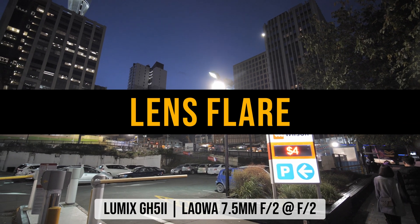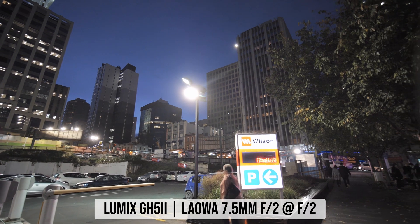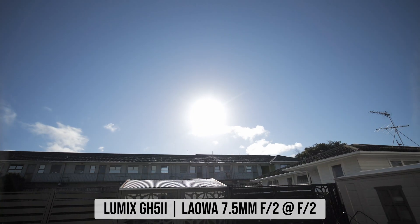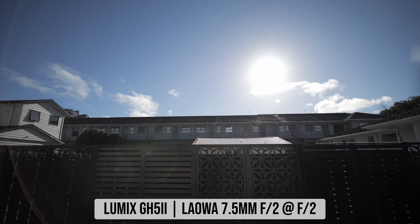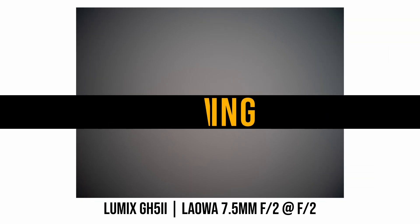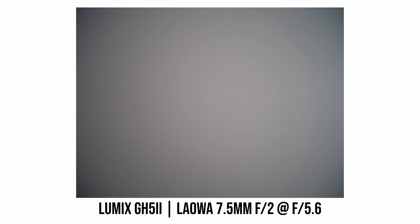When I did my original Laowa 7.5mm review, I said lens flare was probably the biggest weakness of this lens, and I still agree with that. By no means is the flare terrible — in many photos and videos I see very minimal flare — but in the most challenging conditions I would sometimes see quite a bit, especially on the opposite side to the bright light source. Vignetting is quite noticeable at f2 and even f2.8, improving significantly around f4, though even at f8 there is still quite a bit of vignetting — a trade-off for such a compact ultra-wide lens.